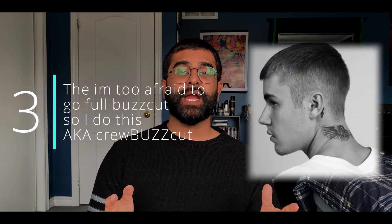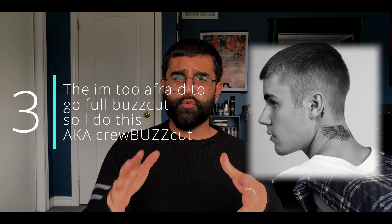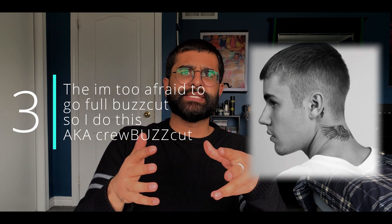Moving on to the next style: the "I'm too afraid to go full buzzcut, so I do this," also known as the crew cut. This cut is borderline not a buzzcut, but also is. Leaving a good amount of length on the top, it can be rocked by almost anyone no matter the face shape. And if you've got a receding hairline like me, this is perfect — the short length gives you that thicker looking head as well as hides your receding hairline.